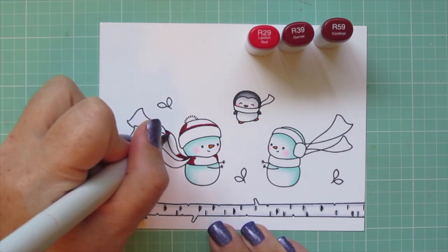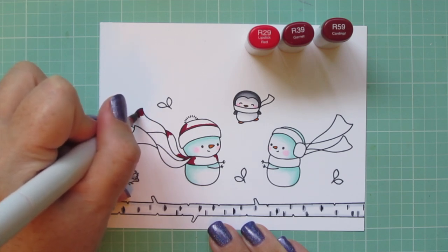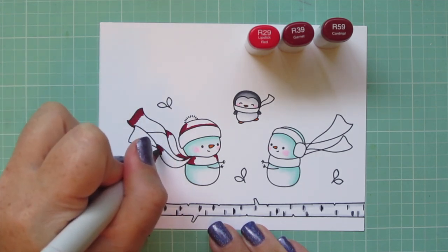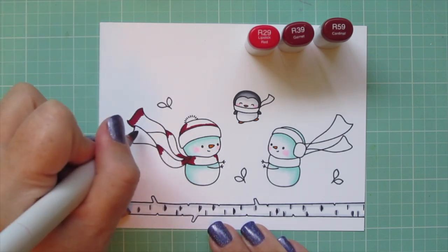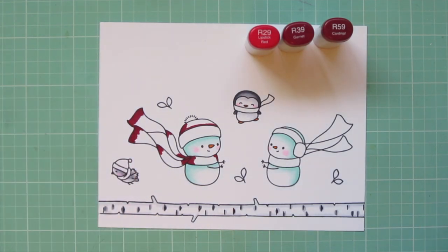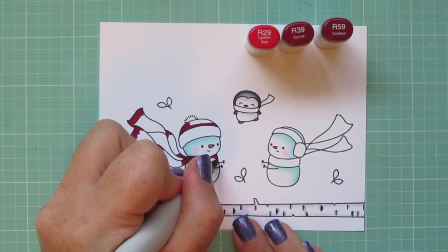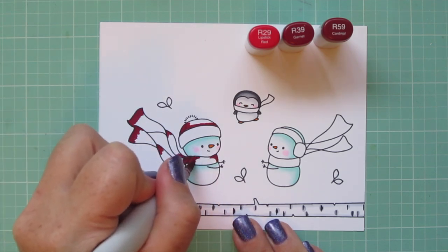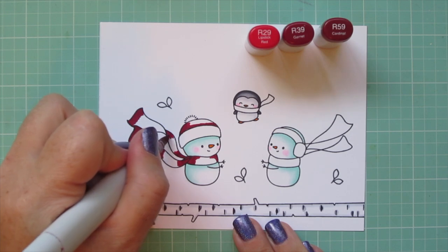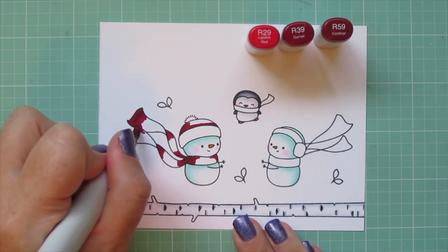I'm using that R59 first for my shadows on the snowman's hat and also on the sides of his scarf that's wrapped around his neck. For the part that's trailing out behind him, I kind of just broke that down into sections, putting the darkest part where the fabric is twisted and then at the ends. Then I'll pull in the R39 and begin to blend that out, going right over the edge of that R59 and pulling that darker color into the mid-tone, extending that out so that I get a lot of contrast when I bring in my final shade.